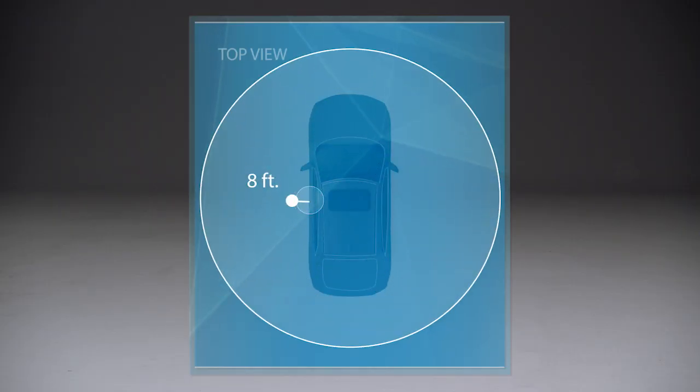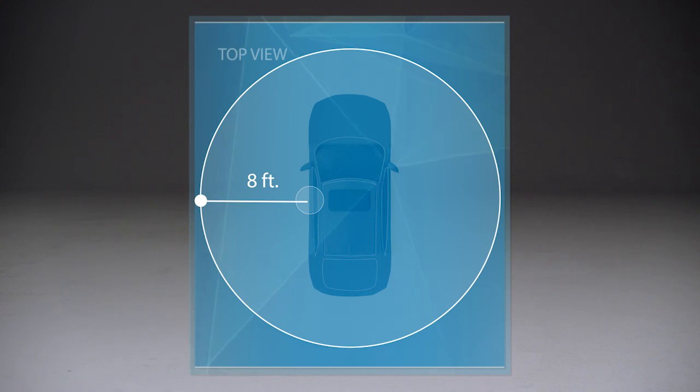When you exit the car with the remote and all of the doors and tailgate are closed, the car will beep once while you're still close by. And then when you've walked at least eight feet away, it'll beep again to signal that it's all locked up. So listen for both beeps to be sure it's locked.